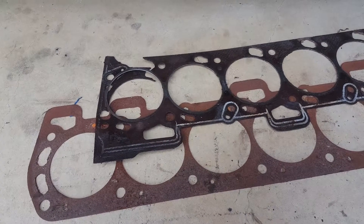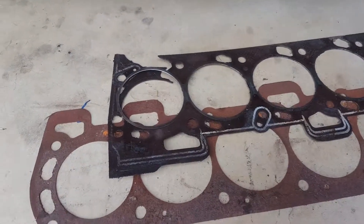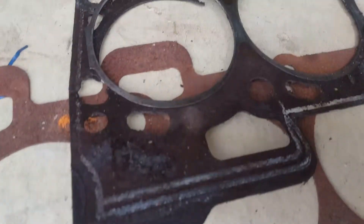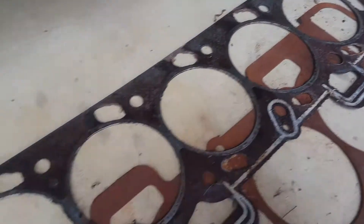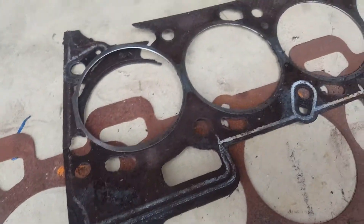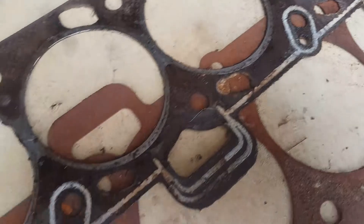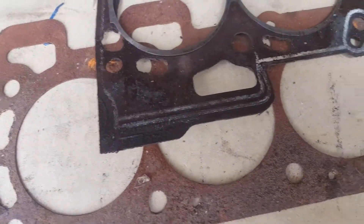The head gasket that they used on this was the cheap one — it's a composite type head gasket and they're only about $40. The reason they're used by mechanics is that they're cheap, but the gasket itself expands over any uneven surfaces, so they're easy to install and get the car up and running. But they're pretty horrible if you ask me. If you look at the state of this it gives you an idea — they start leaking coolant and get worn out. Won't be using this gasket again, that's for sure.